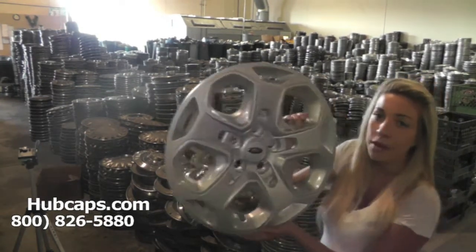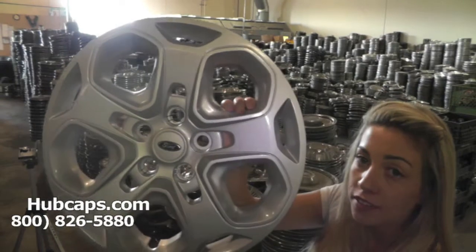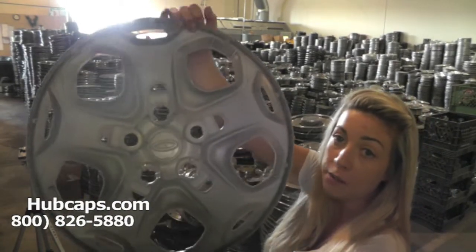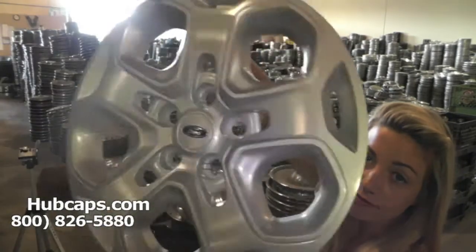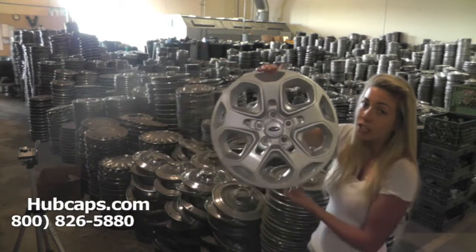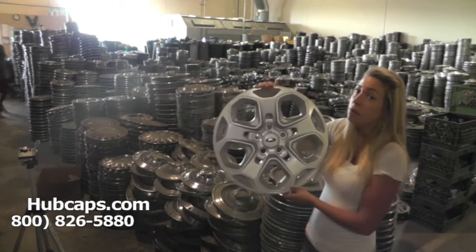As you can see, our hubcaps here are like brand new — you would never know that they were used. Both front and back are in great condition.